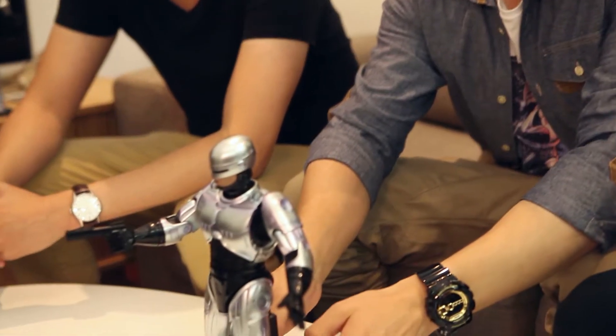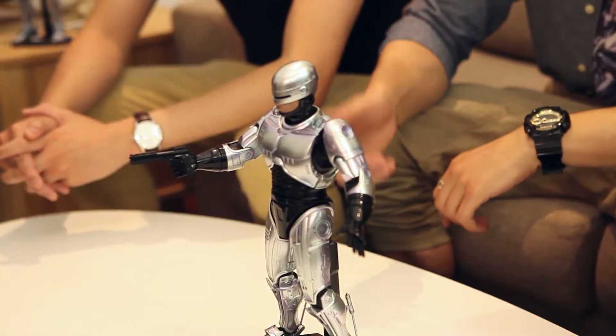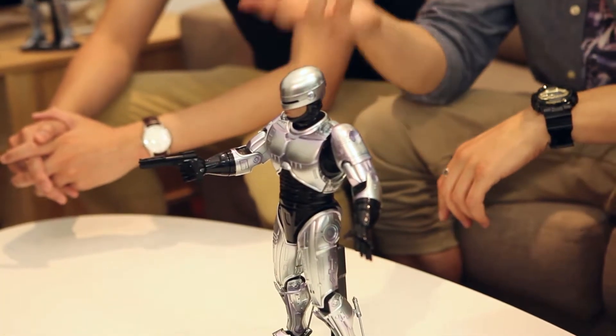Anyway, getting back to it, we've got the diecast ankles, we've got the diecast shoulders, might be the inner thighs as well. And it also came with the interchangeable diecast gun — it does have the diecast signature gun. It's heavy as a mother. I actually had difficulty putting the diecast gun in.